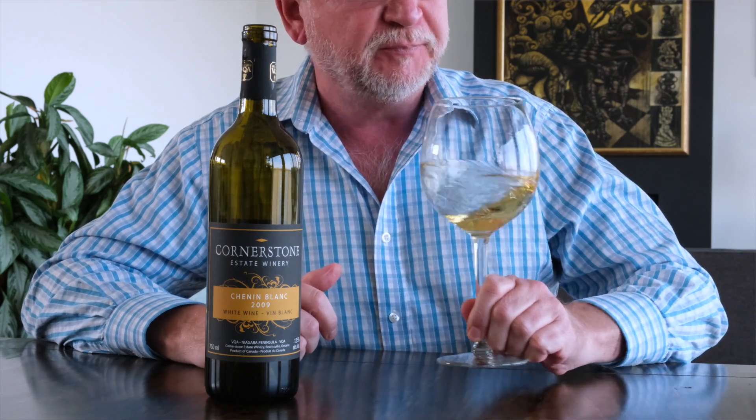Now we swirl the wine in the glass. What does the swirling do? The chemical compounds in the wine are in contact with oxygen. And now when we put our nose back in the glass — wow! Now we have notes of pear and yellow apple and peach. Those chemical compounds vaporize when they're in contact with oxygen and really put those flavors right into your nose.